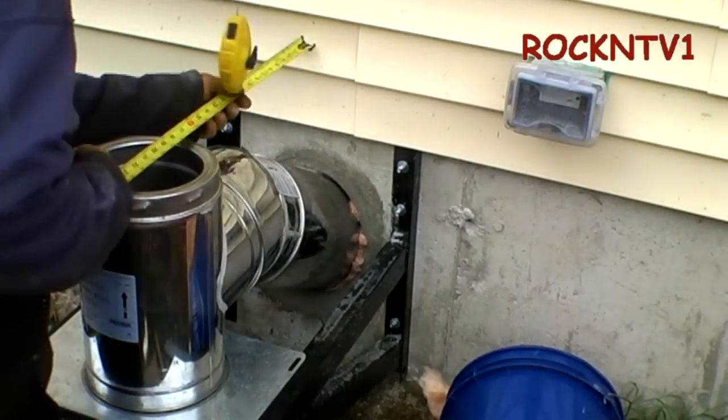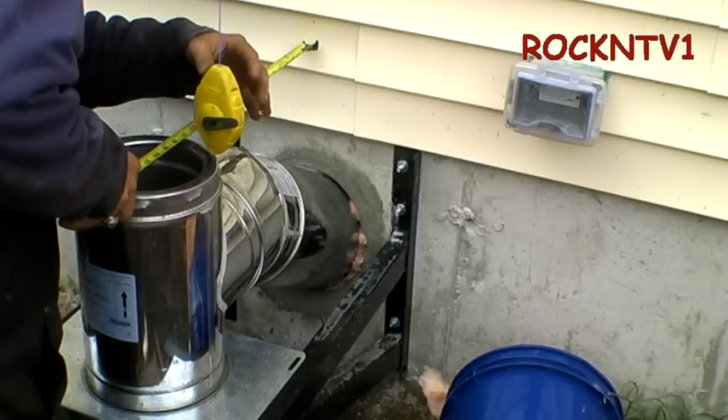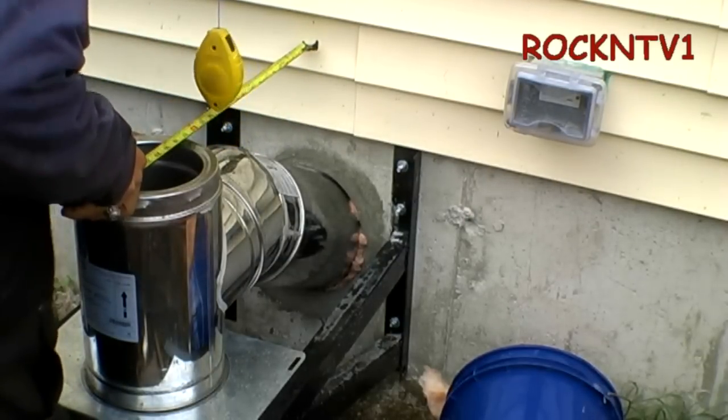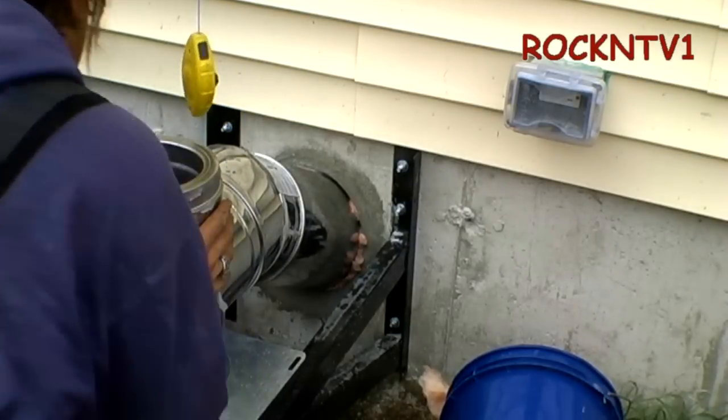This is a tight hole and that is right about exactly where I'm supposed to be — sixteen and three-quarter inches. Give it a little bit more if I can get it.